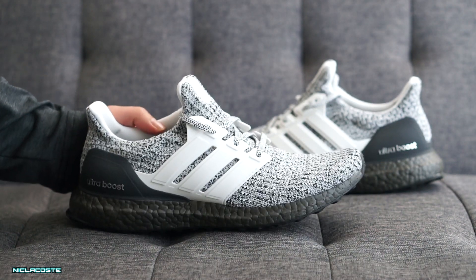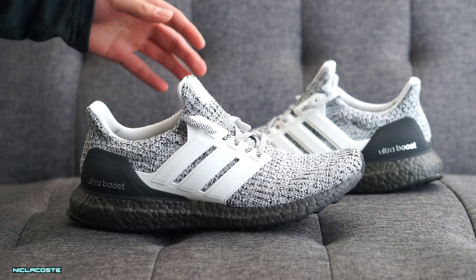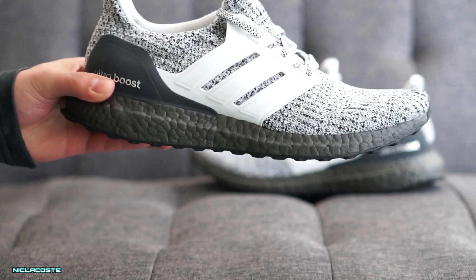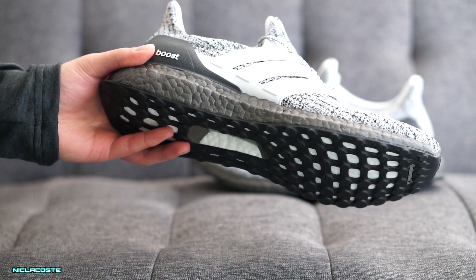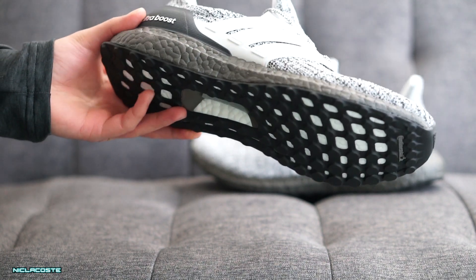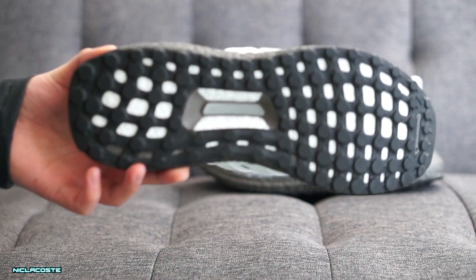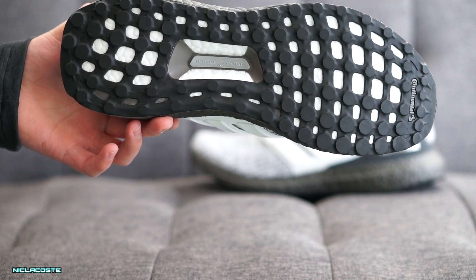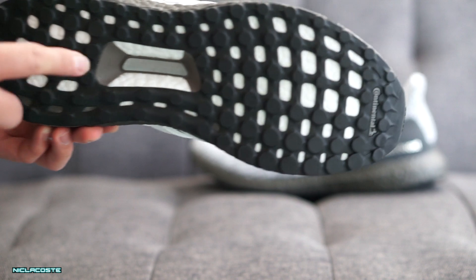This was a pretty difficult pickup overall. This features the black boost midsole — as you guys can see, it's more like a flat black, not super solid black. Same thing as the other Ultra Boost: stretch web traction outsole with the Continental rubber.